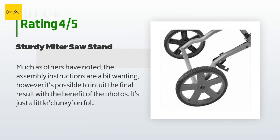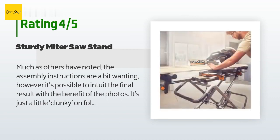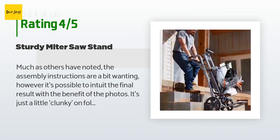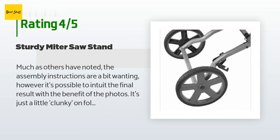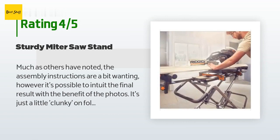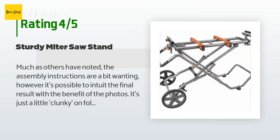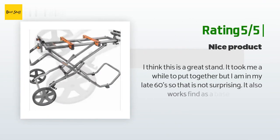A customer said: 'Much as others have noted, the assembly instructions are a bit wanting; however it's possible to intuit the final result from the photos. It's just a little clunky on fold-up but not onerously so. It's pretty stable and the large wheels are a plus. It supports my 12-inch DeWalt 790 miter saw adequately, which installed on the arms with ease. Overall it's about as good a compromise between function and form as one might desire. Get yourself one if you want utility and convenience at a moderate price — set it up and go.'